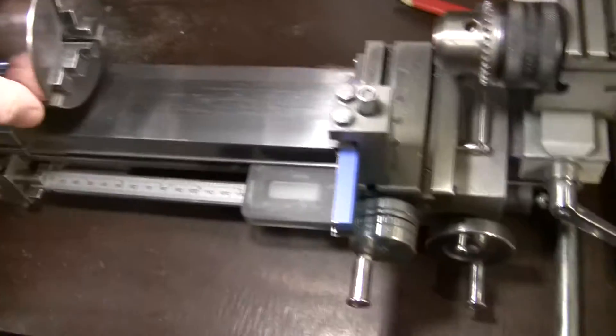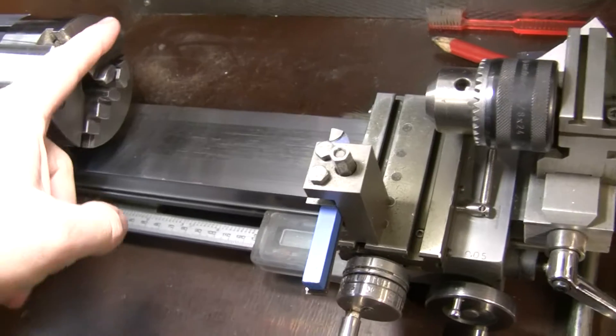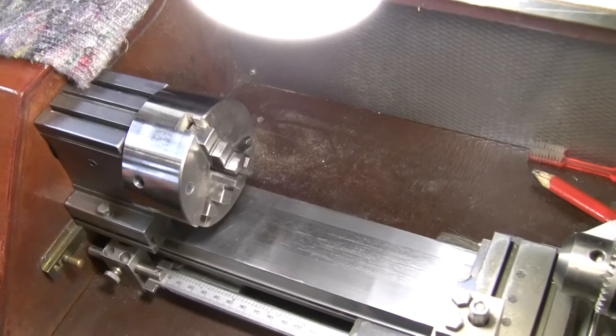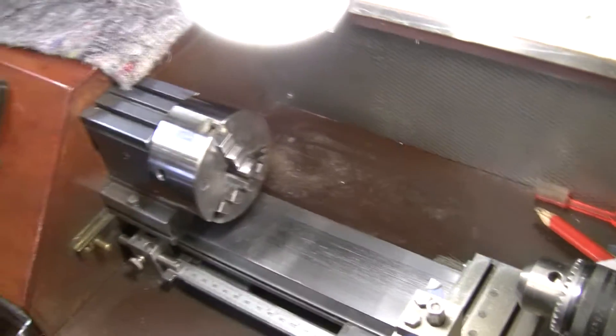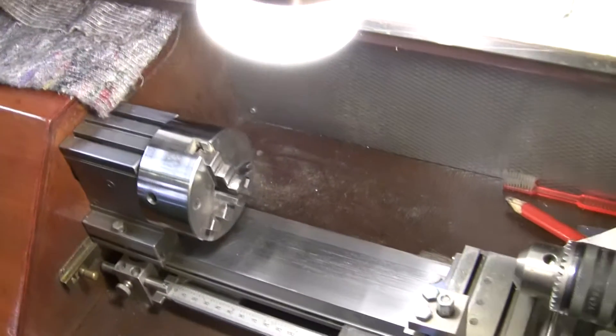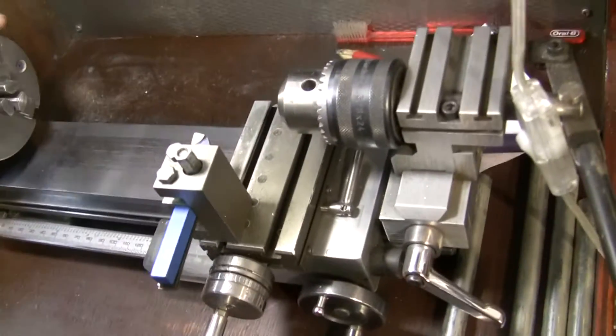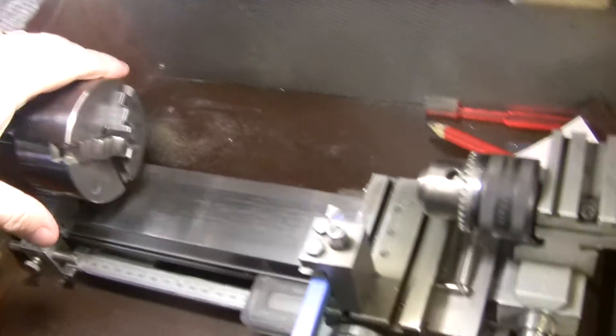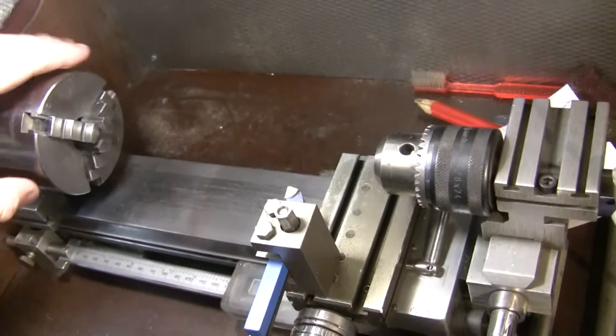When I wanted to order three new jaws, they wanted me to pay $200, so I refused.